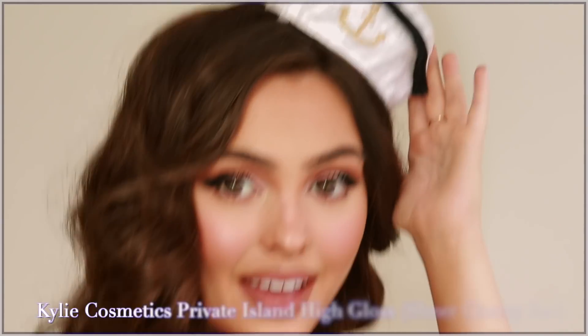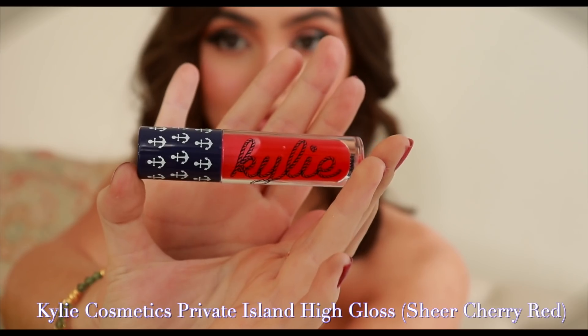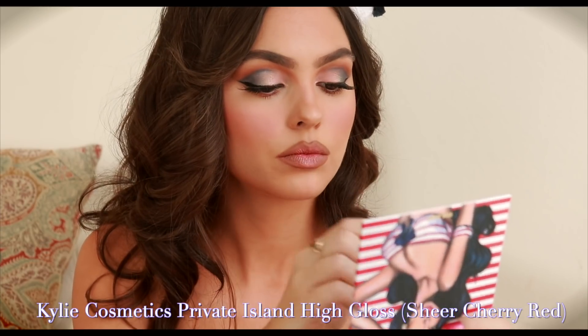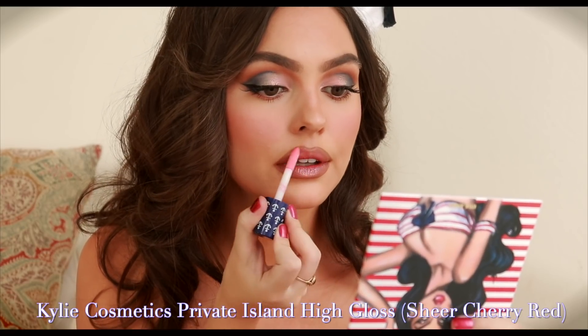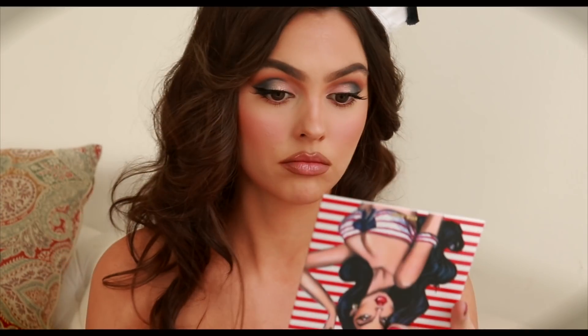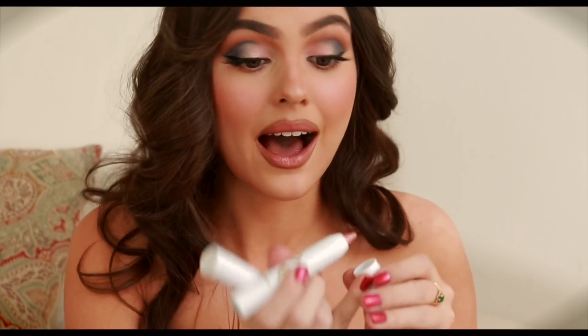We still have two products to try from the line — let's give this gloss a go. I love the smell. It feels a bit lighter than the Kendall one; the Kendall one comes out a bit gloppier and was heavy on the lips, whereas this one isn't. It's more clear than red. I really like these for under the lash line.